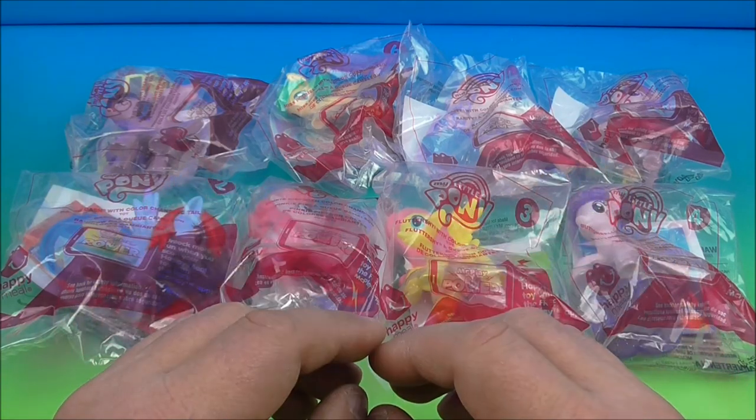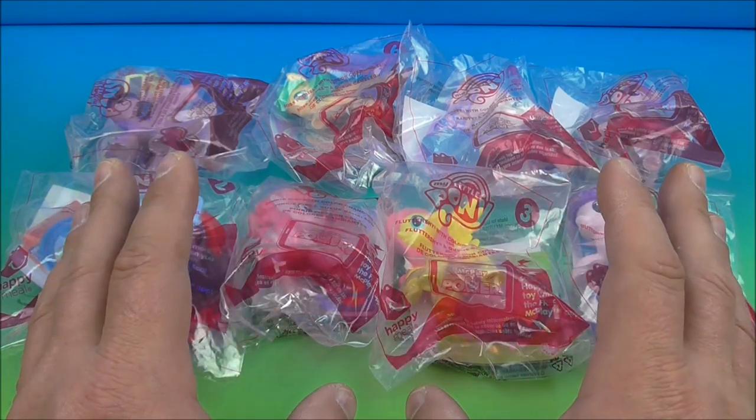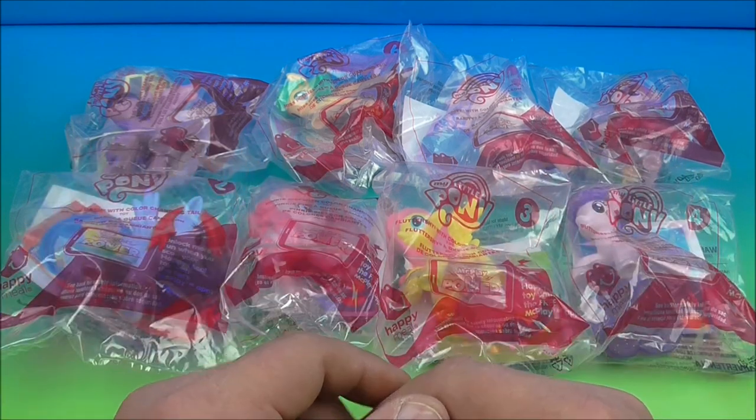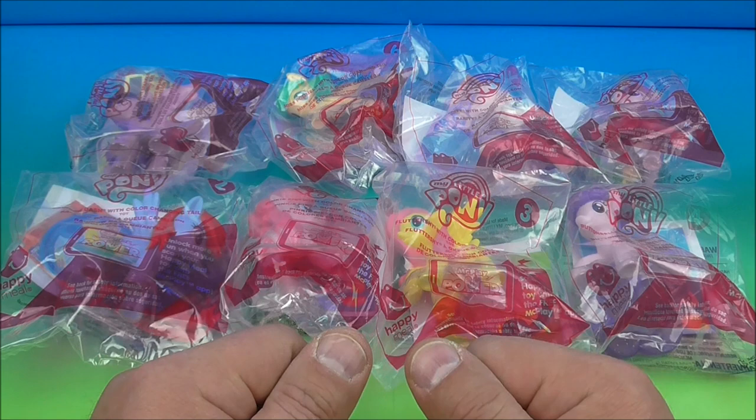Hey, how's it going everybody? Fast Food Toy Reviews here and today we have My Little Pony set of eight wonderful looking toys released by McDonald's here in 2016. Let's get them opened up and have a closer look.